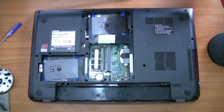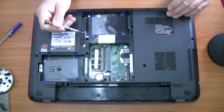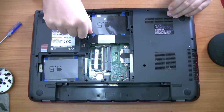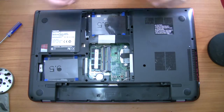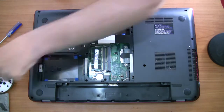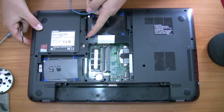I've done this in the wrong order, but what I'm doing right now is undoing the screw that's holding in the DVD drive, because if you don't take that drive out then you can't pull the back case off — that screw will hold the case in there and you'll wreck the case if you try to take it out with the drive in.